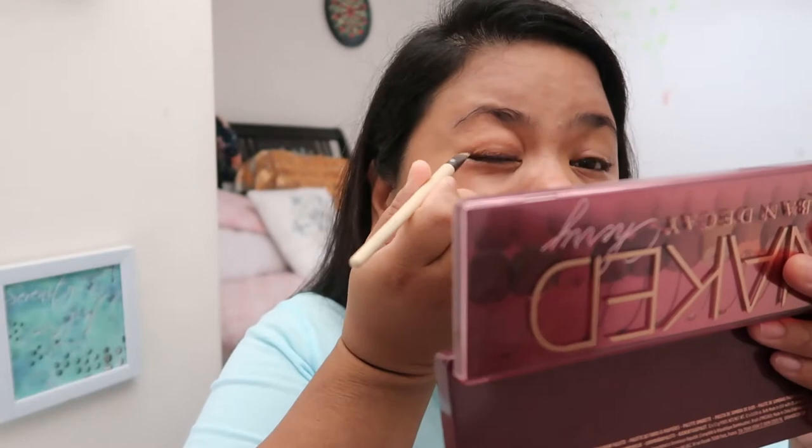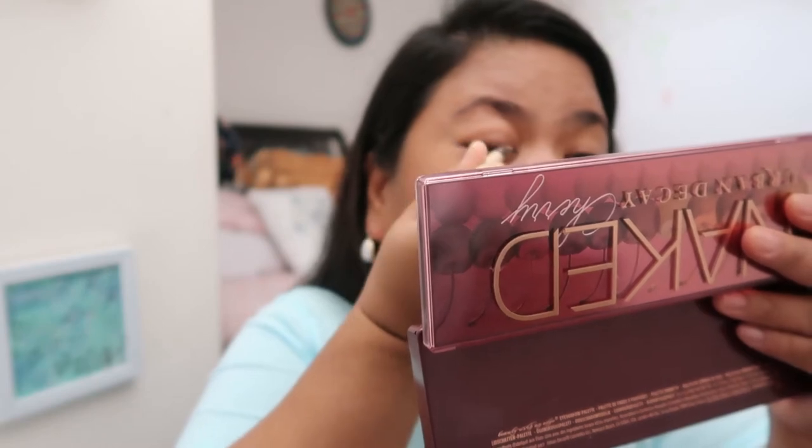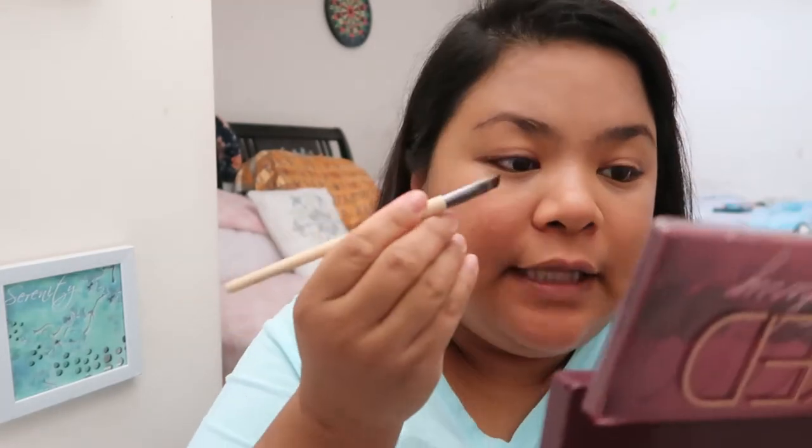Let's start with the eyes, guys — with our eyeshadow. Instead of eyeliner today, I'm going to use a darker eyeshadow shade called 'Privacy' and use it as my eyeliner. I'm applying it a bit thick because our new normal now is wearing a mask.